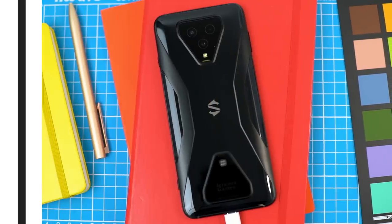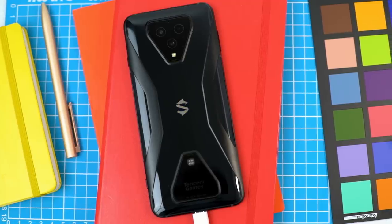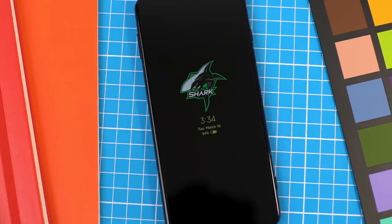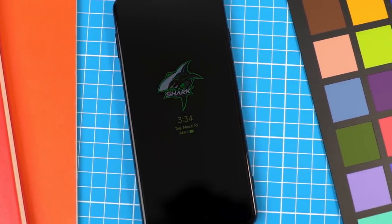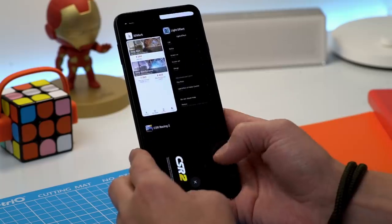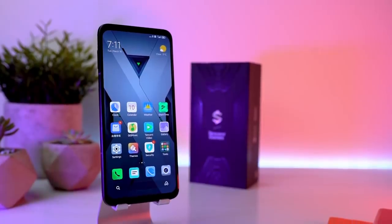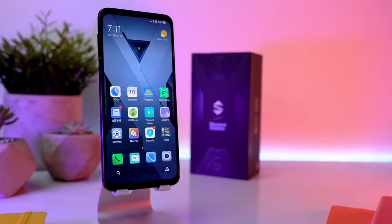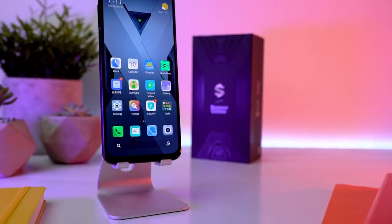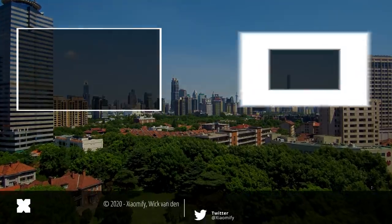Other accessories include in-ear headphones that match the look of the phone, though nothing special. Overall, the Black Shark 3 is a pretty cool phone that's 100% focused on gaming with a special look that's not for everyone. Let me know in the comments what you think of the Black Shark 3 — is this something you'd pick up? Don't forget to leave a like and subscribe for more Xiaomi product videos here on the Xiaomi Fi channel.